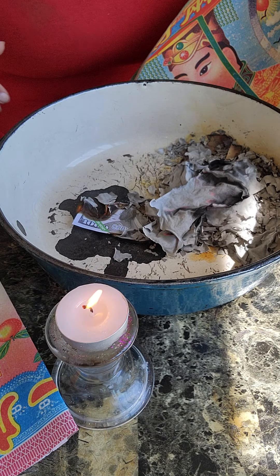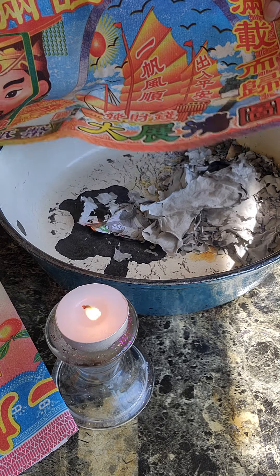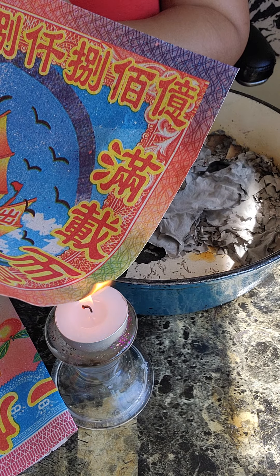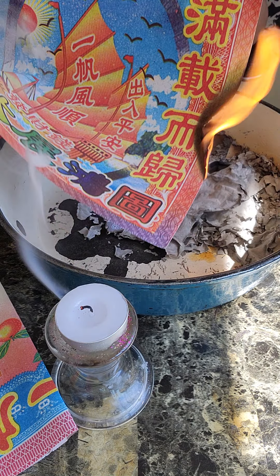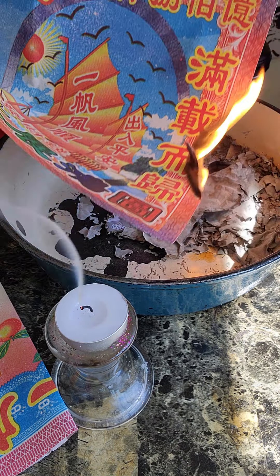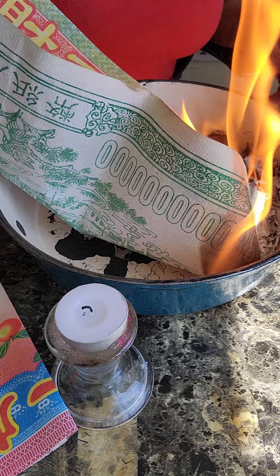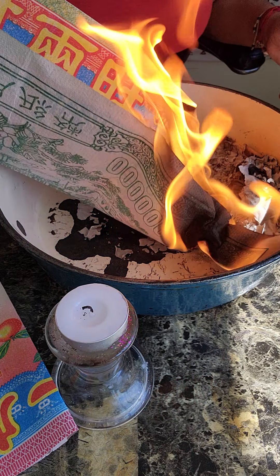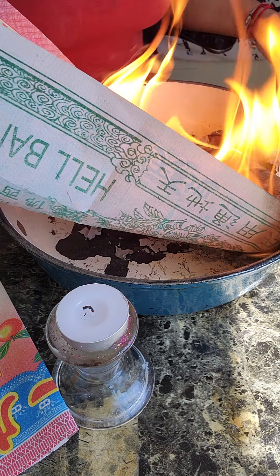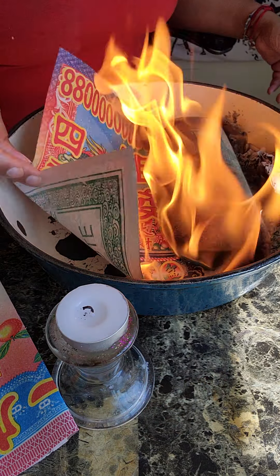These are the jumbo bills — the links will be in the description box. I like to burn the jumbo bills because they look special to me. They're so big, colorful, and have high amounts — like a trillion dollars. I don't know exactly how the ancestors receive it, but I know it's helping them in the spirit world, giving them a better life in the afterlife.